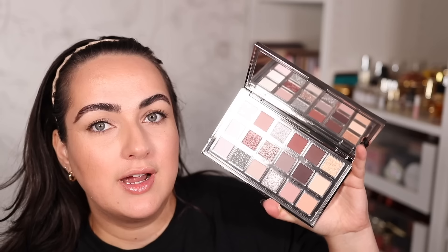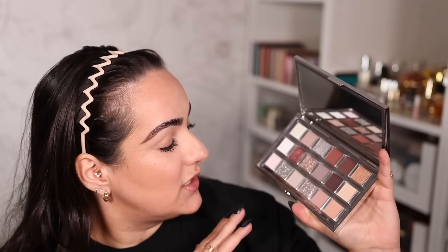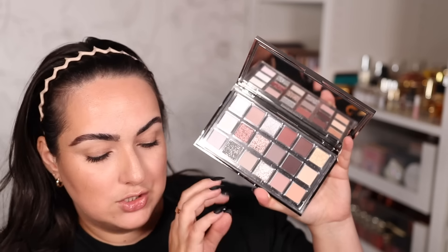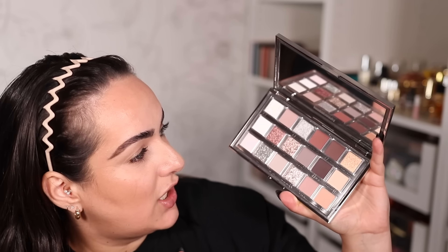The next thing I immediately noticed is how beautiful the metallic glitter shades look. The palette has 18 shades total, which is what we're used to from Huda. This one in particular has 11 different matte shades, three foiled shimmers, two triochromes, one biodegradable glitter — which I'm assuming is the shade Bling — and then one duochrome metallic shade. Let's get into the swatches — I am dying to see what these look like on the skin.